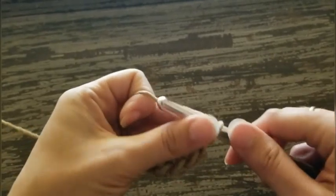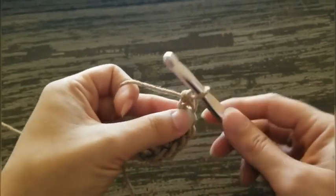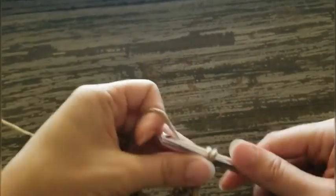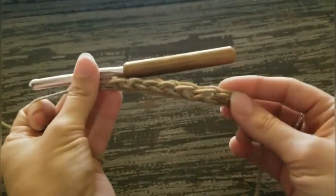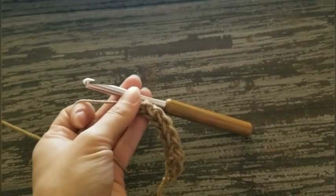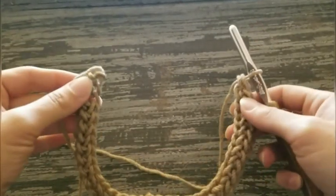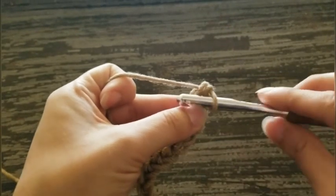Then we are going to join it together. So keep on going and I'll meet you back here. So I did a foundation single crochet of 35. Now we're gonna do the last one together.